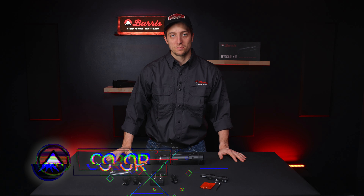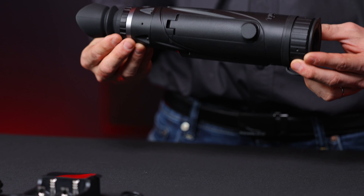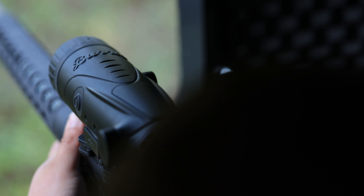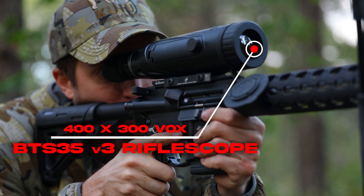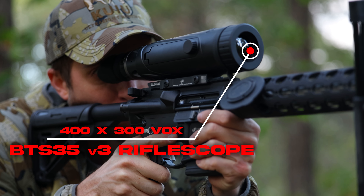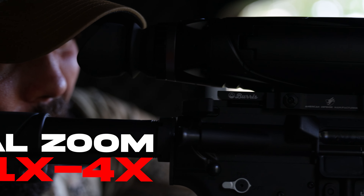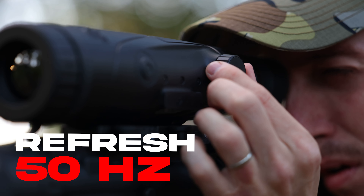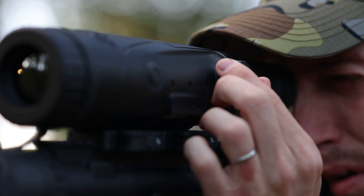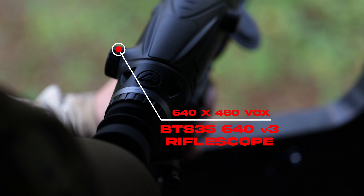Hey everyone, Connor from Burris Optics. Today we're going to go over the new BTS 35 Version 3 and the BTS 35 640 thermal rifle scope. The BTS 35 Version 3 has a resolution of 400 by 300 with a base magnification of 3.2x, a digital zoom of 1x to 4x, and a refresh rate of 50 Hertz.